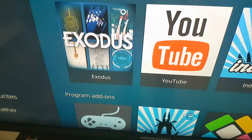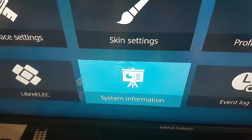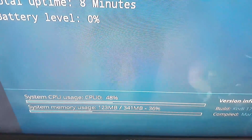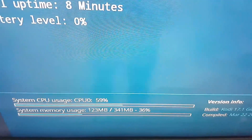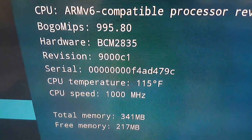Let's see the specs while it's still playing the movie in the background. As you can see, the Raspberry Pi Zero can cope with the processing load, also the memory load. These are the hardware specs.